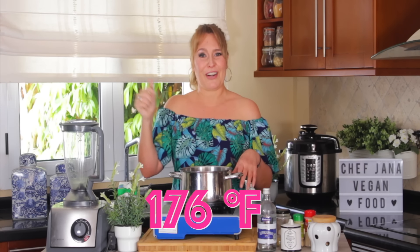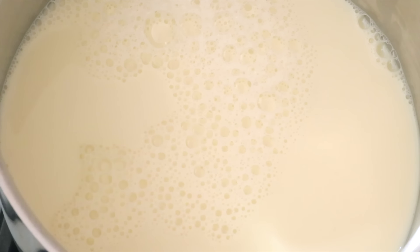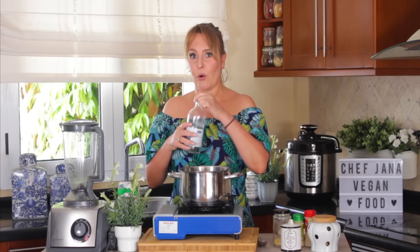It's approximately 80 degrees Celsius — the Fahrenheit equivalent is written right here on the screen. Now I'm just going to babysit my milk. All right, almost almost boiling — now I'm going to turn off the heat and add four tablespoons of vinegar. This is white vinegar; it can be any vinegar of your preference — of course not balsamic vinegar for obvious reasons.